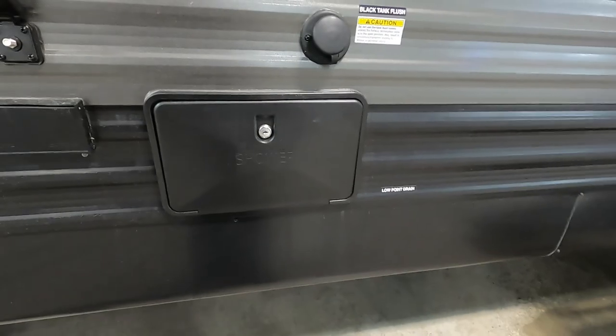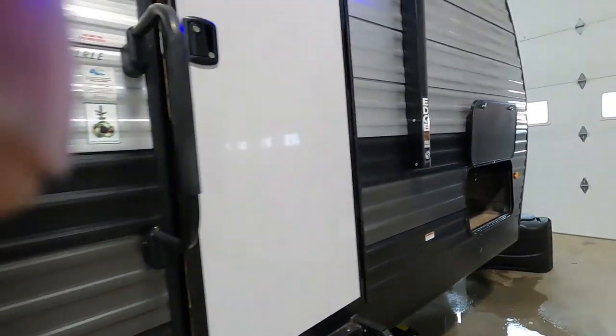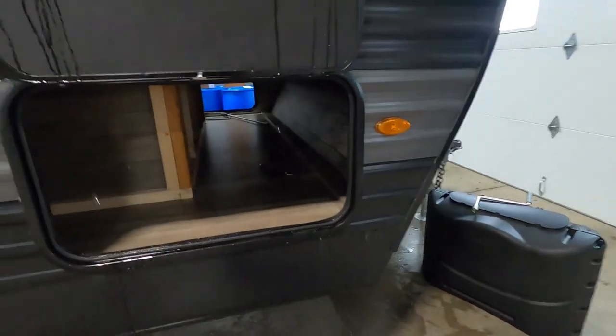You're also prepped for a TV out here — snap the TV bracket on there, and there's your cable and 110 outlet. You also have an outdoor shower and a black tank flush. Up underneath here are your low point drains — that red and blue one. On the other side of your pass-through storage is more storage space.